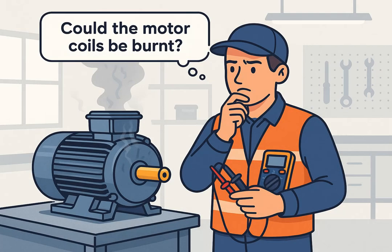Hello, everyone. Welcome to the Hexabot channel. Today, we're going to explore a critical maintenance skill: how to check if a motor winding is burnt.